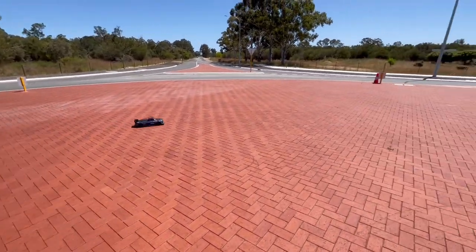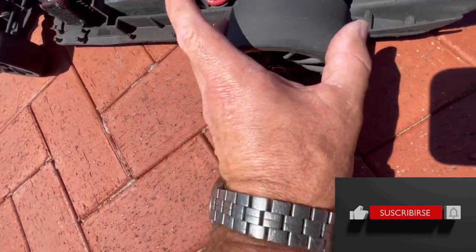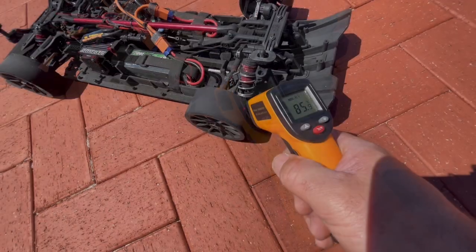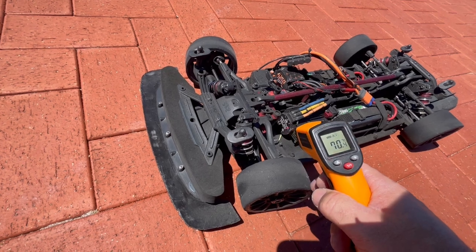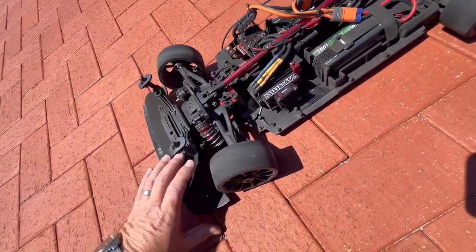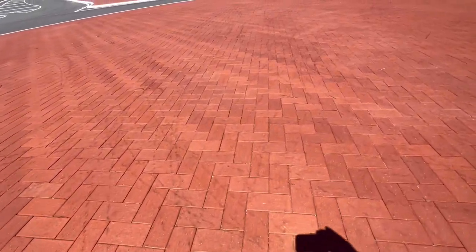LVC on the third pack today, which is the 11th pack all up. Look how smooth the tyres are — nice. No wonder that was hot. Wow, let's have a look at the motor — the 90 mark, ESC is 60, 58°C. Not bad. These fans are fantastic — they're Surpass fans.